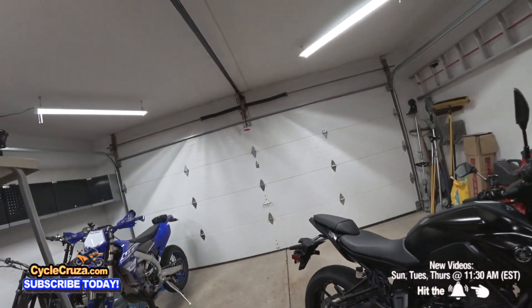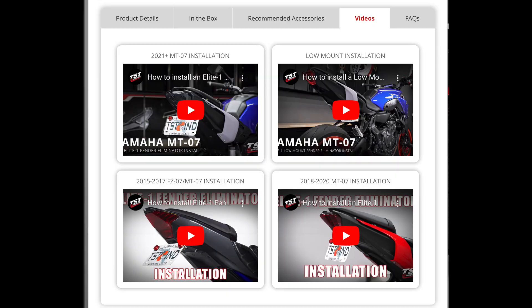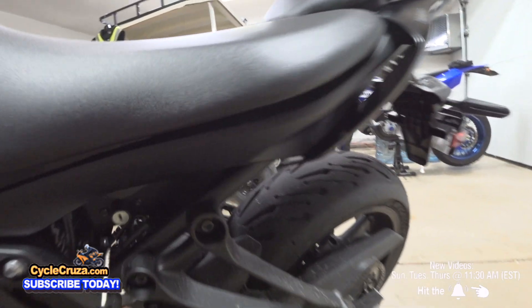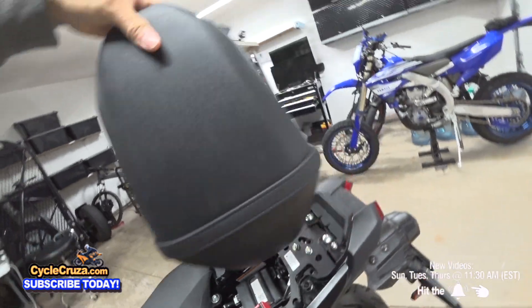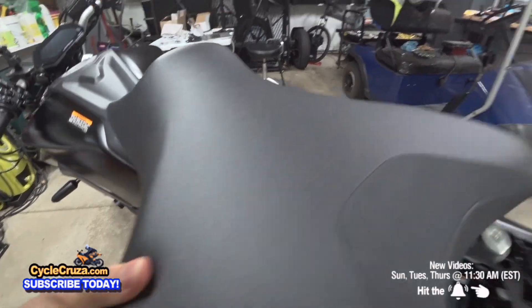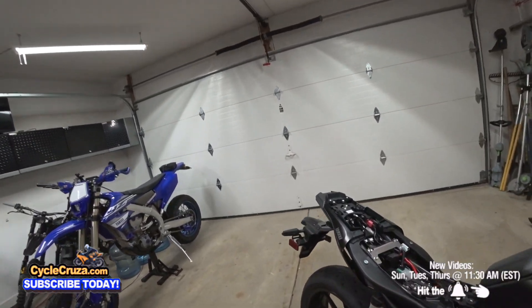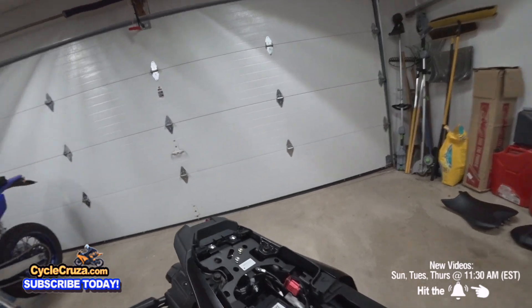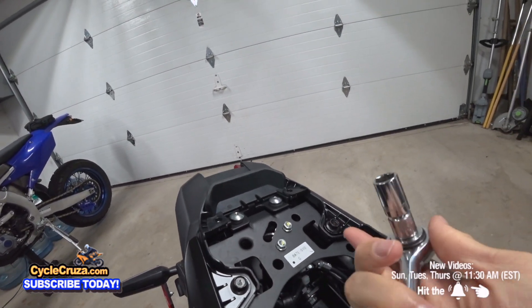Let's go ahead and take this ugly OEM fender off - it's been irritating me. In this video I will only be doing an overview showing me installing this stuff on the bike; I will not be giving detailed instructions. If you want to see how to install everything, go to TSTIndustries.com and also their YouTube channel - they have very detailed how-to videos. First step: let's go ahead and remove the seat. First step is to remove these two fasteners and these two fasteners here with a 4mm hex key. Next, we're going to remove these two bolts here with a 12mm socket.